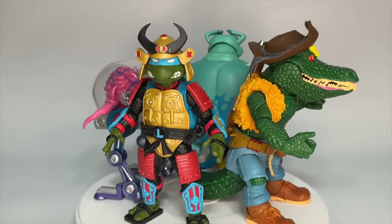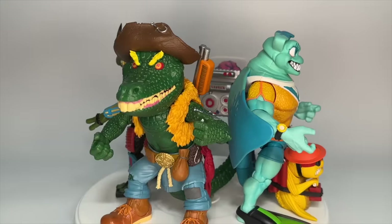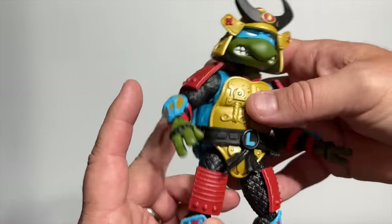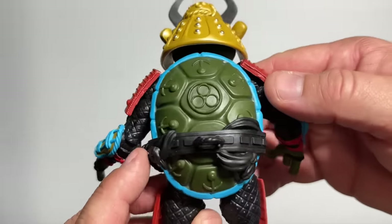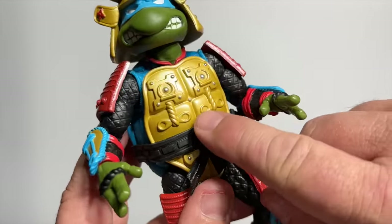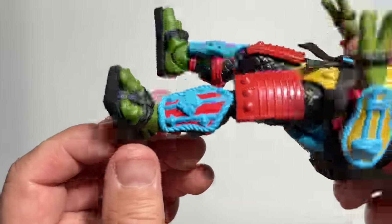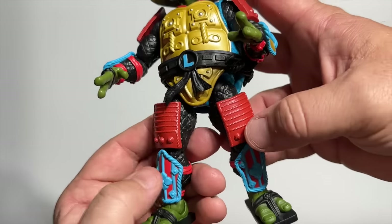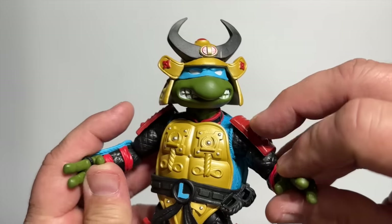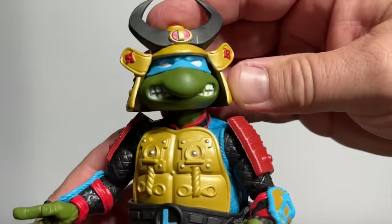Wave 5 keeps crushing it with Samurai Leo, the evil alien Krang, underwater superhero Ray Filet, and the gorgeous Leatherhead figure. Now that we've gotten all of the basic Turtles in the line, it's time to start breaking out the variants, and there's no better place to start than with Samurai Leo. This was actually one of the first Turtle variants in the original line, and they really went all out on the Samurai armor — so many different paint apps. He's got square-toed sandals, guards at both his thighs and shins, and that head sculpt really brings home the Samurai look. You could tell the guys at Super 7 were having fun.